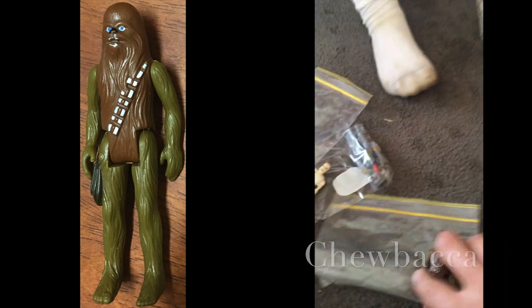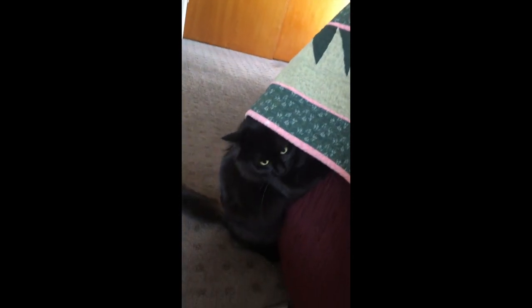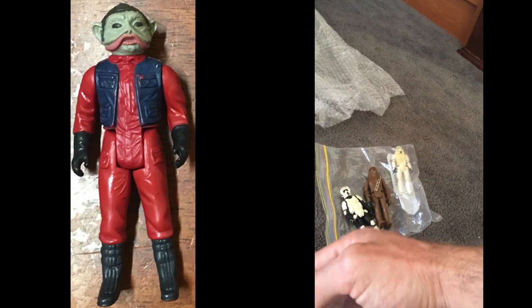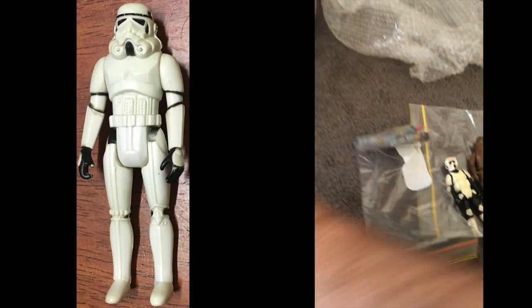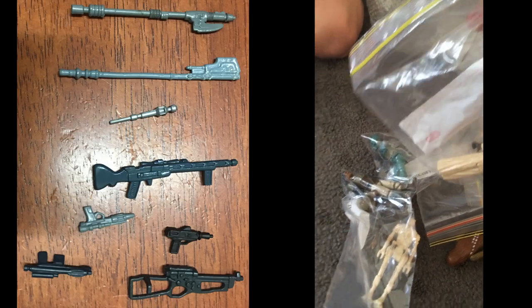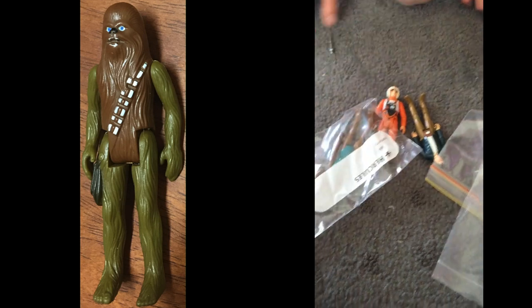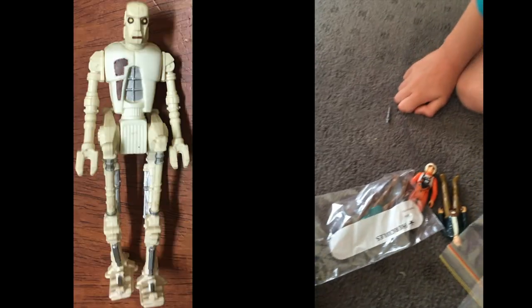Okay, so we've got one, two, three, four — a few weapons — five, six, seven, nine, ten. Or did you just count that twice? So about fifteen or sixteen figures.